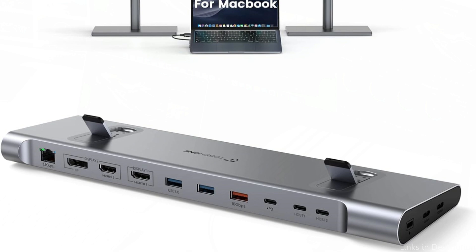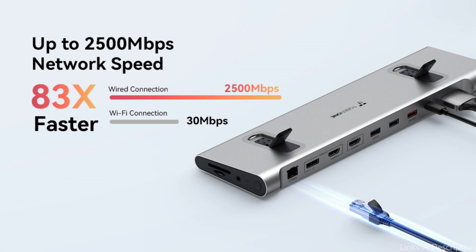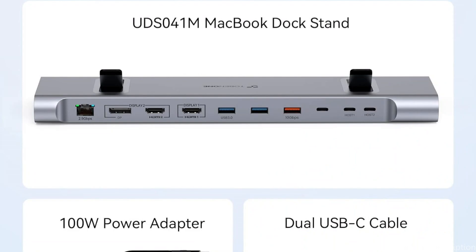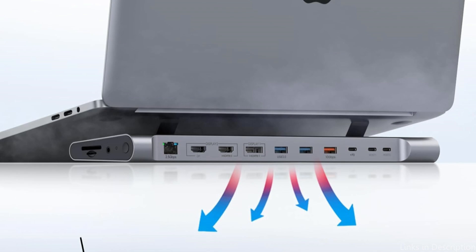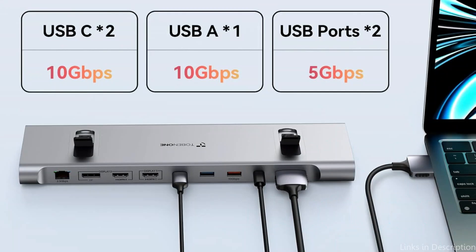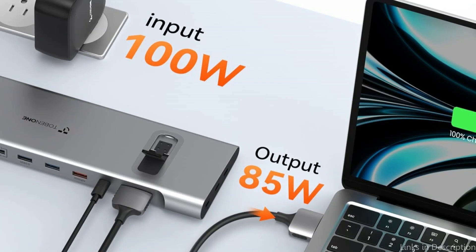On number two, we have the Tobinone Docking Station. Another great choice for MacBook Pro M4 Series consumers seeking a complete docking solution, it blends convenience and functionality. With two 4K at 60Hz monitors connected via two HDMI ports or an HDMI and DisplayPort combination, enjoy stunning pictures — whether it's for multitasking, video editing, or design, you'll increase output and enjoyment.